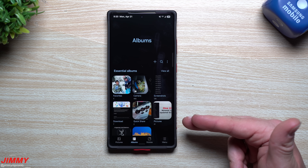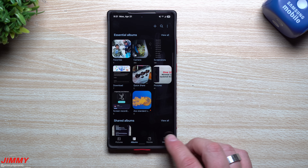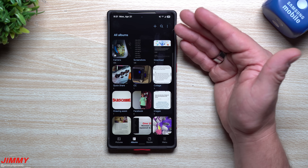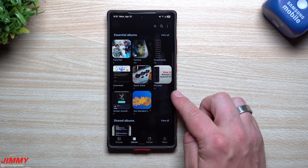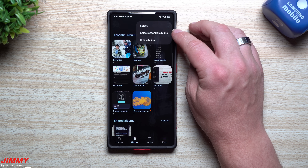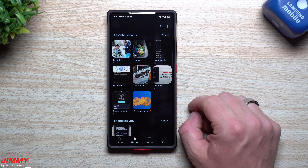Now to close out, I'm going to merge two features into one since they're related to how your albums look. Right now I have Essential Albums only, but if you tap View All you can see all the rest of your albums. You can change this by going to Menu, then Settings, then scrolling down to Select Essential Albums. If you turn that off, all of your albums show. To customize which ones appear, go back in and select Essential Albums, then tap the three dots at the top right to select which specific albums you want shown. You can toggle individual albums on or off.